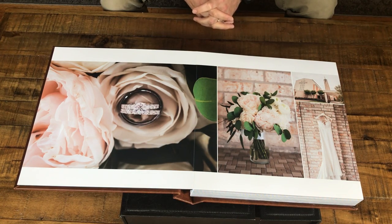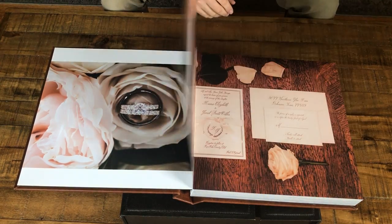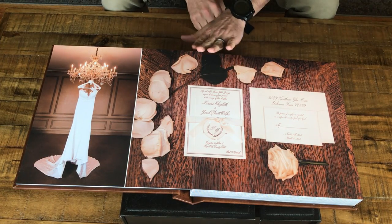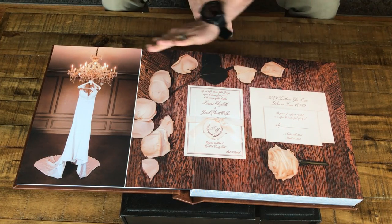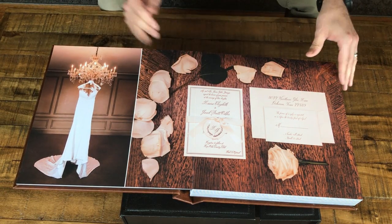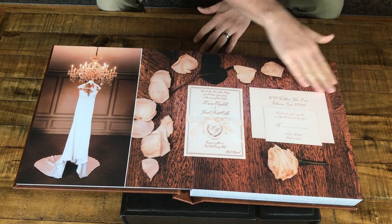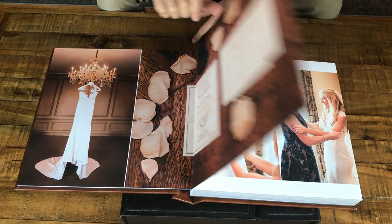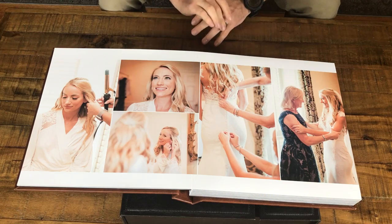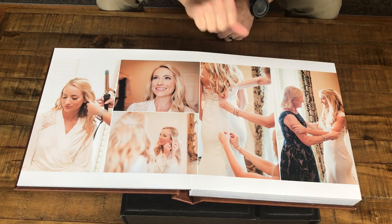Hey, this is Nate. I just wanted to take a moment to give you a quick introduction to one of our favorite things — our heirloom lay flat albums, which you see here in front of us right now. One of the first things you might notice is that we're able to print the photo edge to edge without losing any image to a gutter in the middle. Normally pages kind of go down into a gutter, but here we're able to print flat across both pages to create really edge-to-edge designs that feature photos in beautiful ways.